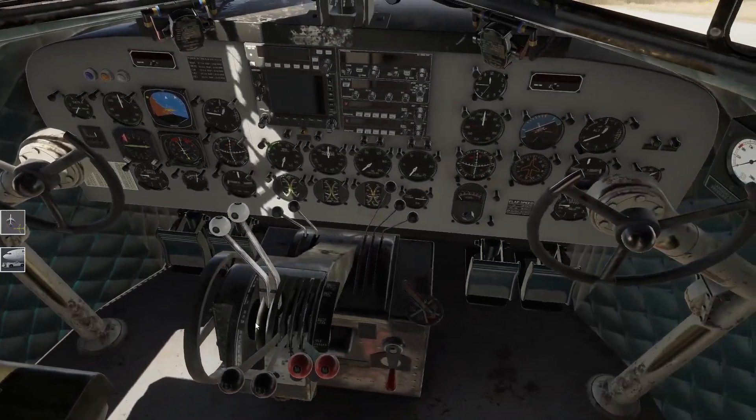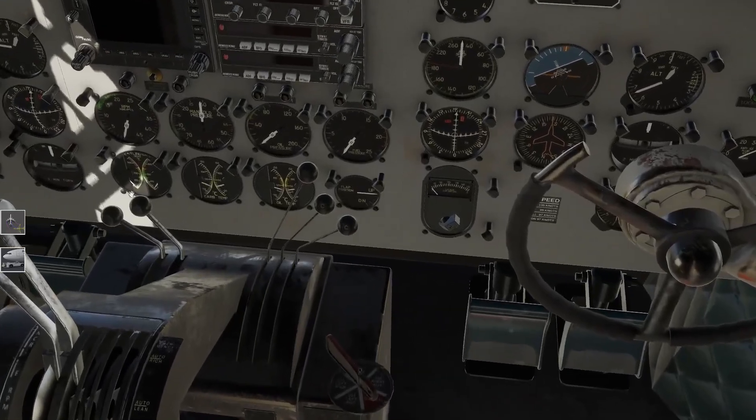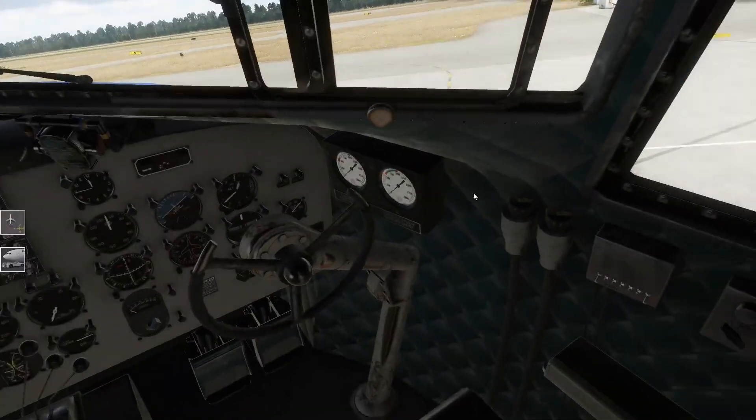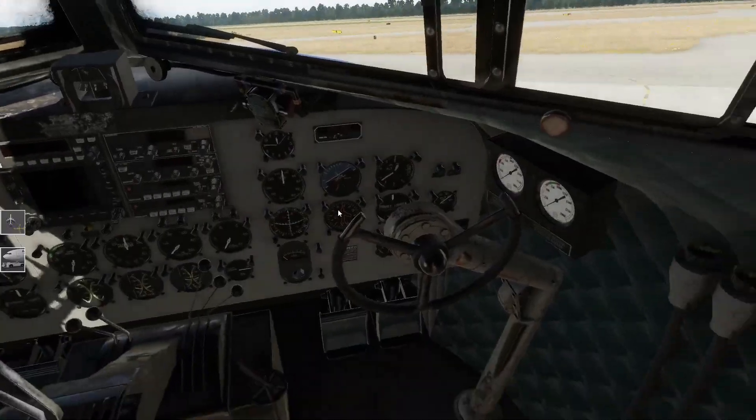Hier damit haben wir natürlich die Steuerung - unser Thrust-Lever, unser Gemischregler, unsere Propellerregler. Hier vorne die Hebel - bin ich mir nicht so ganz sicher, aber ich glaube, es hängt noch damit zusammen. Hier kann man nochmal eine Ölkühlung dazu schalten - wenn das einer von euch weiß, rein in die Kommentare. Zur weiteren Kühlung sind dann diese zwei Schalter da, die unsere Kühlklappen der Motoren öffnen beziehungsweise schließen können.